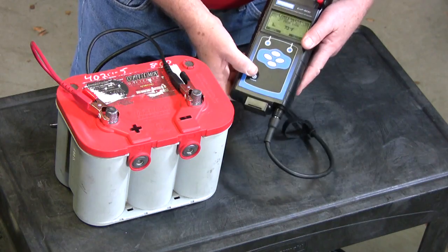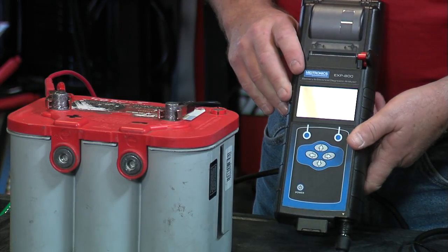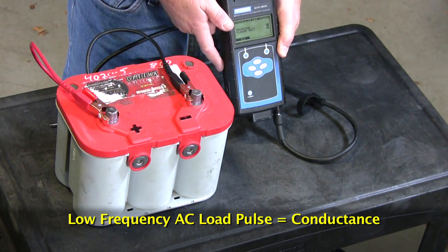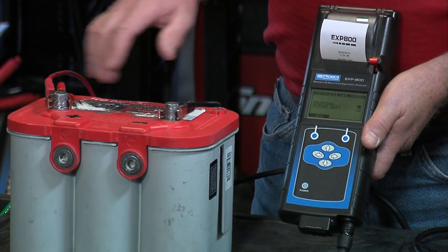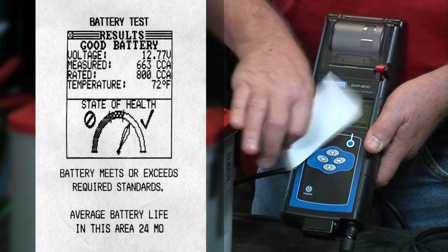It is rated in CCAs and 800 is the correct value. Now it's asking for temperature, so I'll go ahead and select next to get the battery temperature. While it's doing the test, it's taking that small test impulse, injecting it into the battery and measuring the step change — we know what we put in and we know what we get out. The printout comes out automatically. We get the decision: good battery. That's what we like to see.